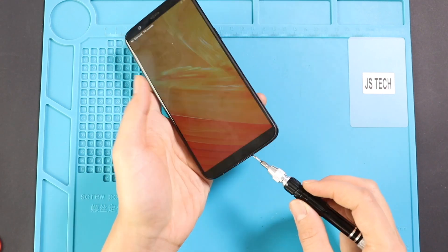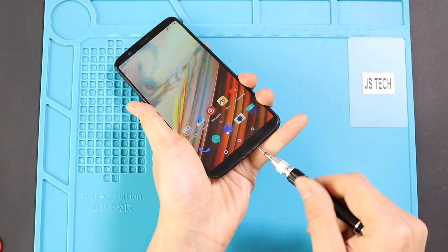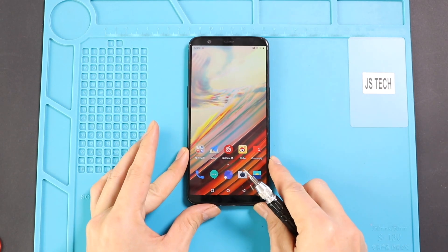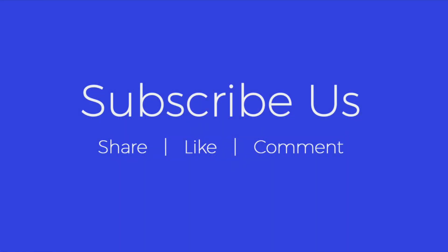Hope you have enjoyed the battery replacement guide on OnePlus 5T mobile phone. Let us know if you have any questions. Please like, share and comment on our videos. Do not forget to hit the subscribe button.